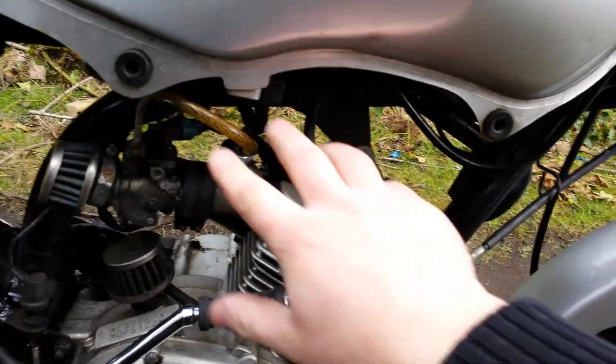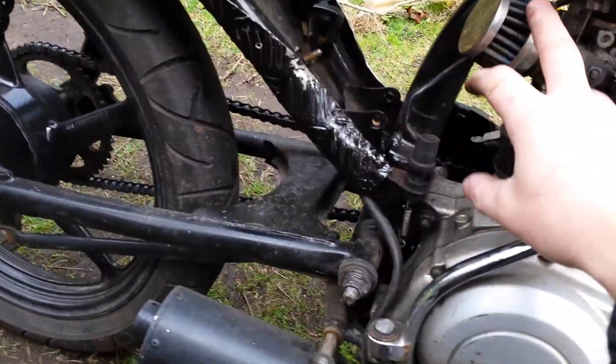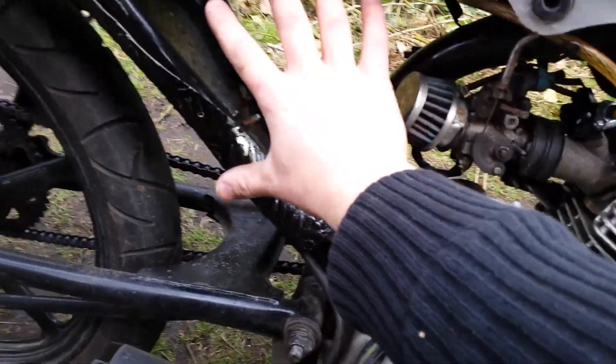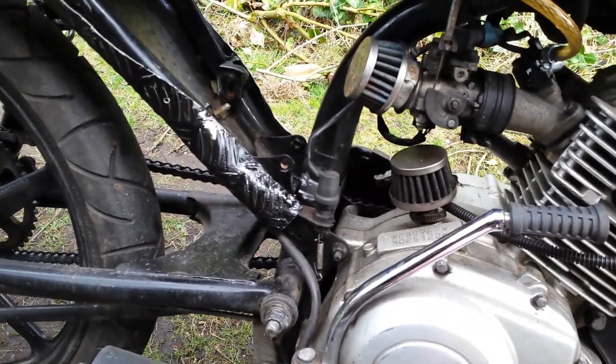I've also taken these vent things off here — they looked kind of rubbish and they were falling apart, so I got rid of them. We've got this air filter which I'm looking to replace; it cost me about £5 off eBay. I want to get a proper one so it actually fills up that void.